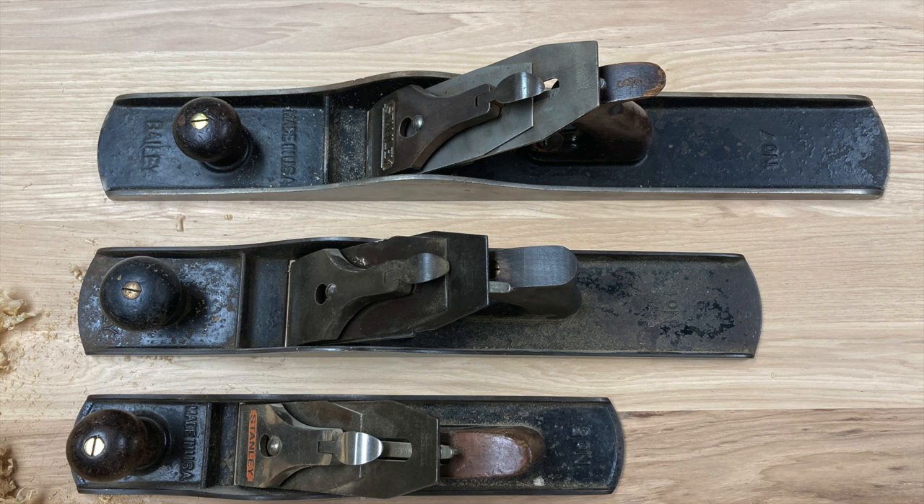They call the six a fore plane — F-O-R-E — and the idea behind that is it's the plane you use first. It's before the other ones, generally used as sort of a scrub plane. It's long enough that it can be used for leveling, and yet it's short enough that you can handle it well. Some say it was used as a jointer — if they had a smaller toolbox and just couldn't get a seven or an eight in the box. So it's kind of a multi-use plane.